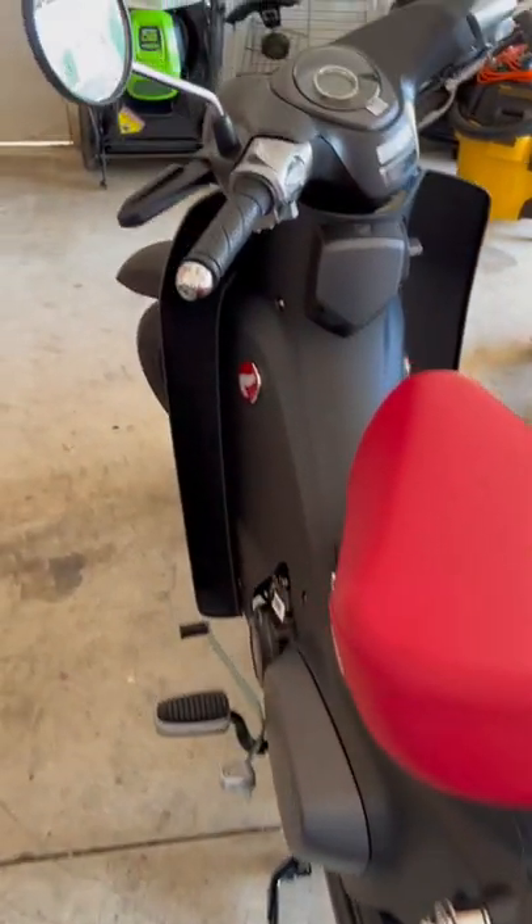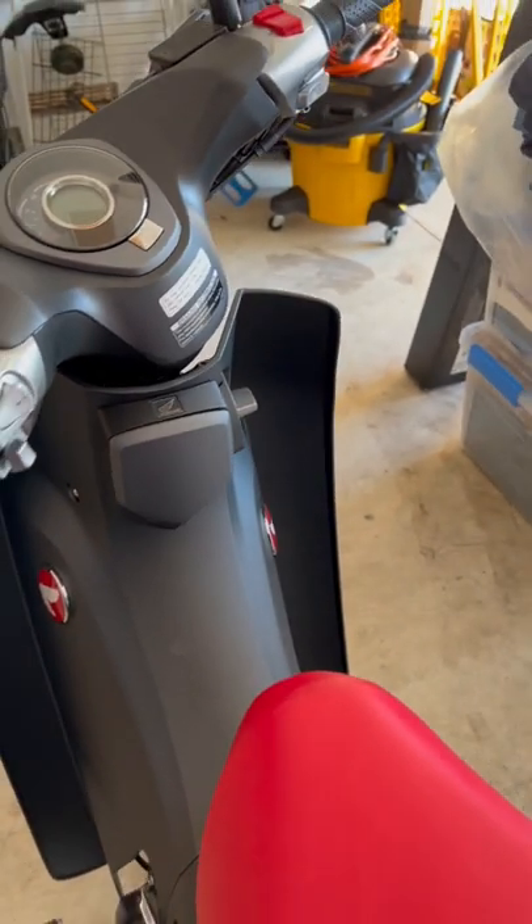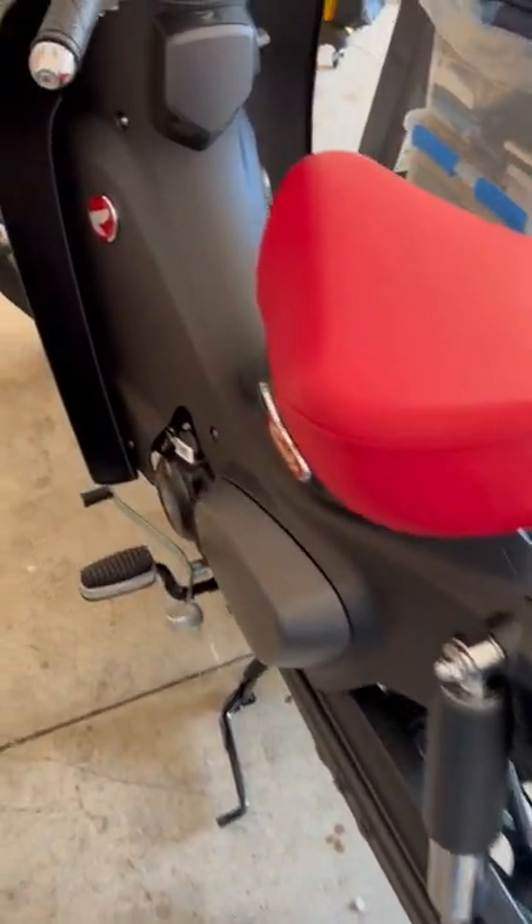I'm just blown away. This thing has got so much oomph. The extra horsepower that was added this year is awesome. I'll have to get more videos of it, but I wanted to let you know.